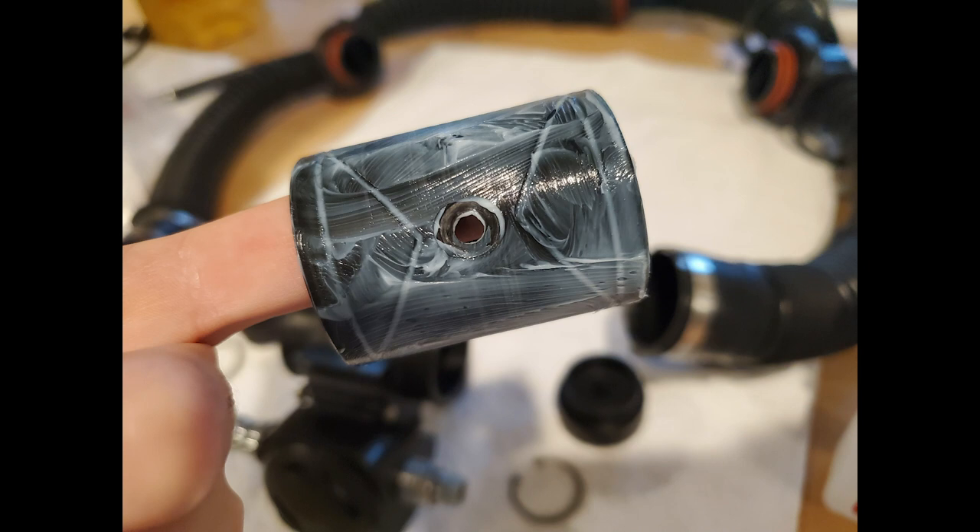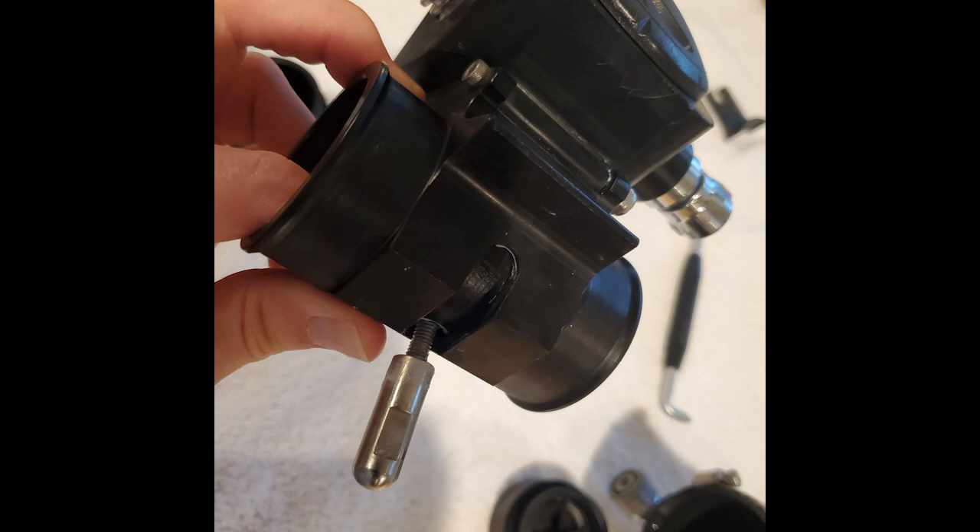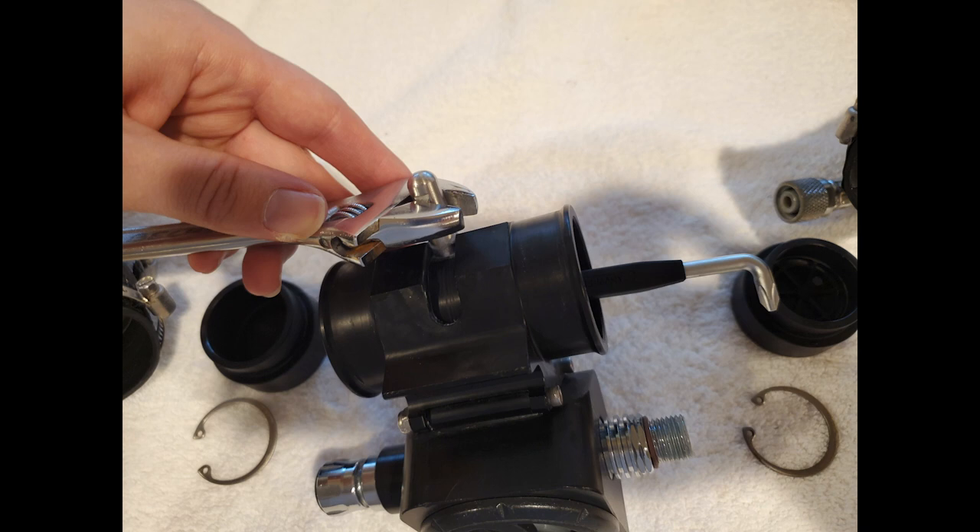When you go to lube it up with some Crystal Lube or Tribol Lube, make sure you put a generous amount on there so this BOV is going to open and close really easily. After you've put your lube on, go ahead and slide it back in, then take your screw and silver lever and screw that back together again.